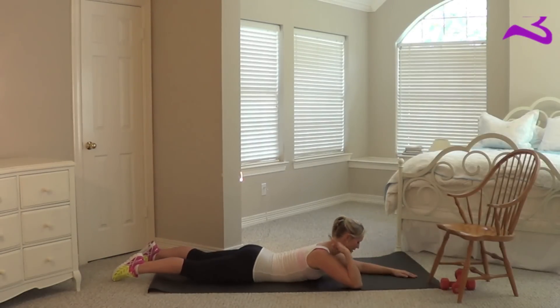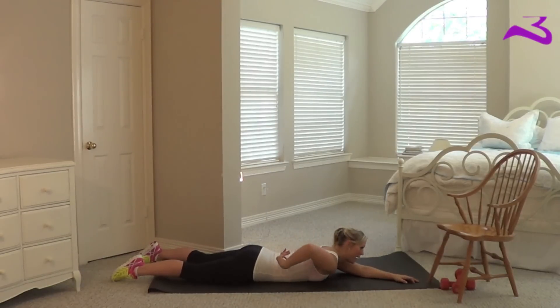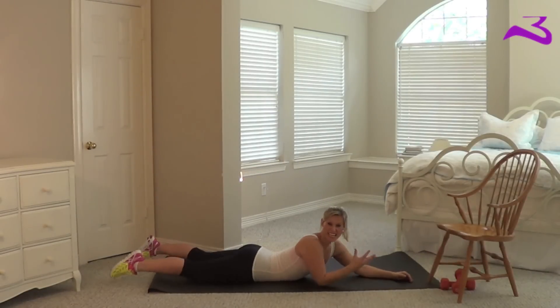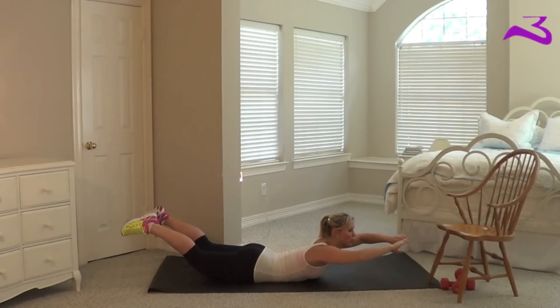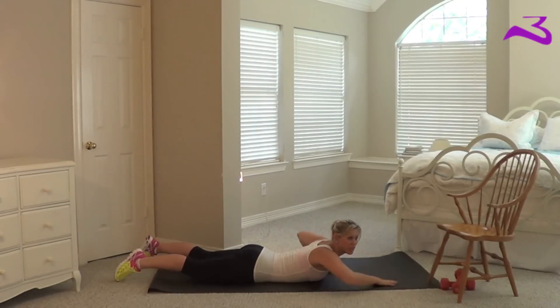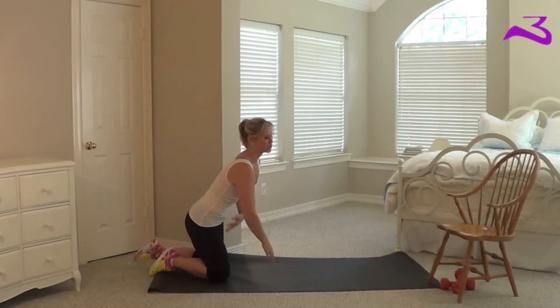Again, your head is nice and aligned — you're looking towards the floor. This is great for everything from mid-back all the way down. Whatever you feel working, that's what you're working for. And it's really good for your love handles.